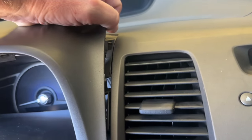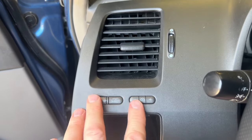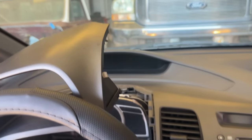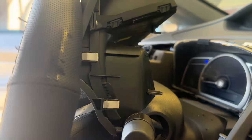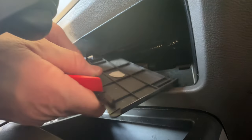Go ahead and just grab the outside of this, slowly lift it up, and it will just pop right off. This whole piece has a couple of electrical connections. I'm not going to take the thing completely out, but I just need access to the lower part here. There's a panel right up underneath there — use a small pry tool and just pop straight down and pull it out.